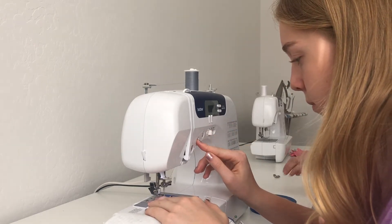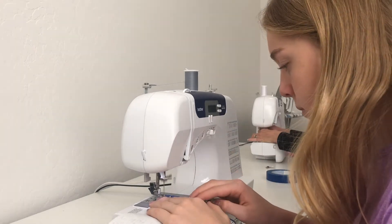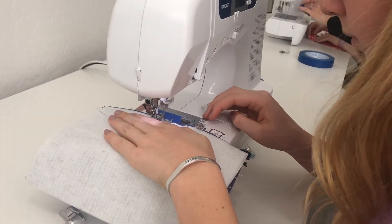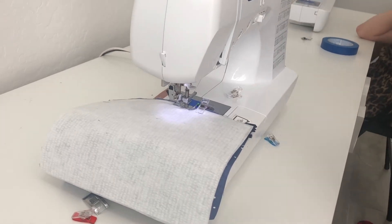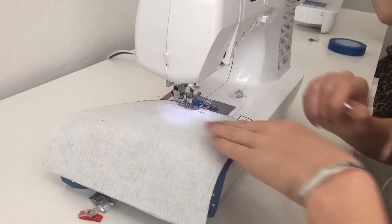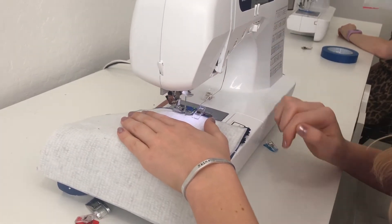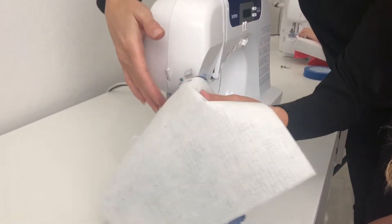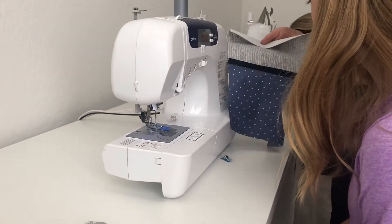Once you get to the pin, go ahead and do a backstitch, then lift your needle and presser foot and take the fabric off the machine. Cut your thread and remove the pin. Now we're going to open it up so we can move the zipper pull out of the way.